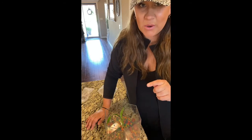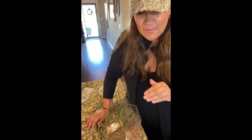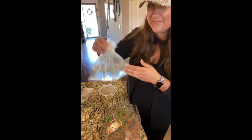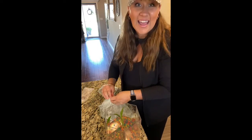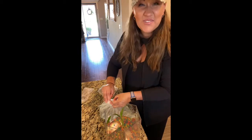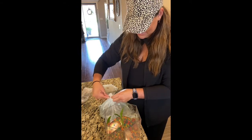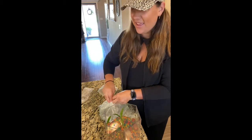Now it's the part that makes me a little bit nervous, to be honest. We're going to pour our frogs — in the water that they came in — into our hex here.